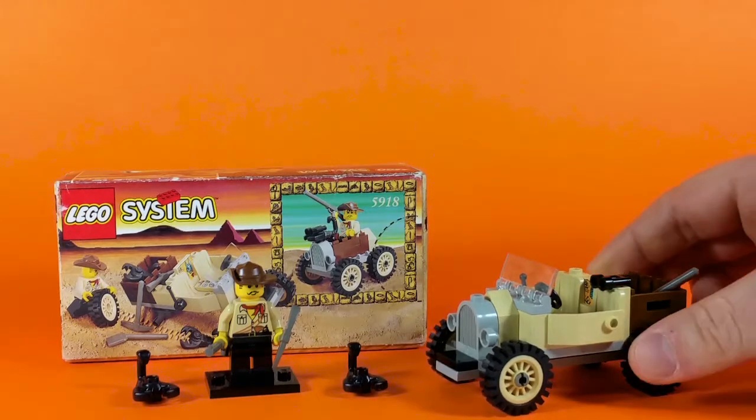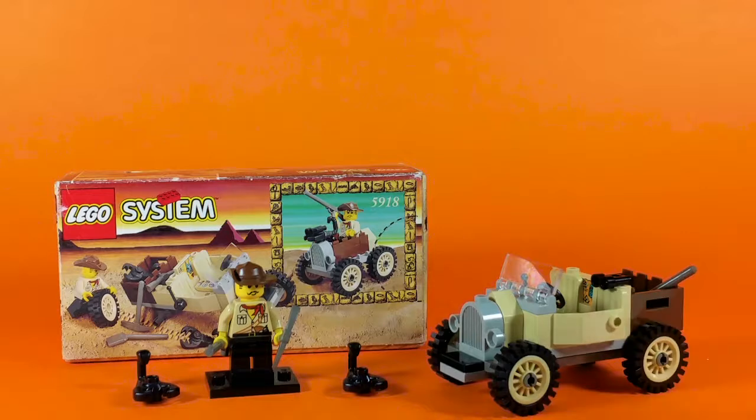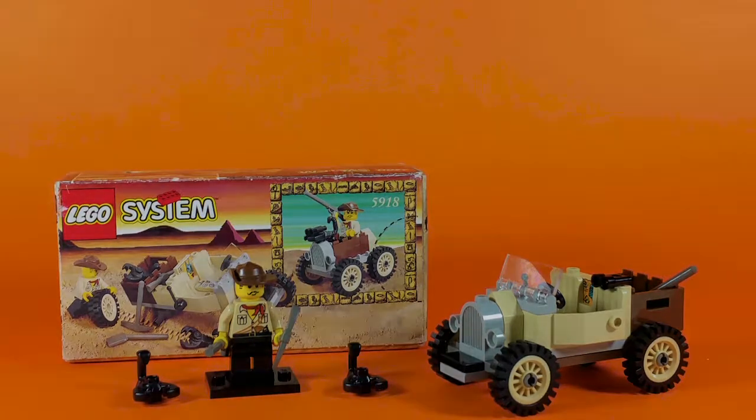So a cool little build, very simple, and very nostalgic. This is the Adventurer's set 5918, the Scorpion Tracker — a nice little bit of fun from way back in the past. This has been AFL's Brick. As always, live long and play well.